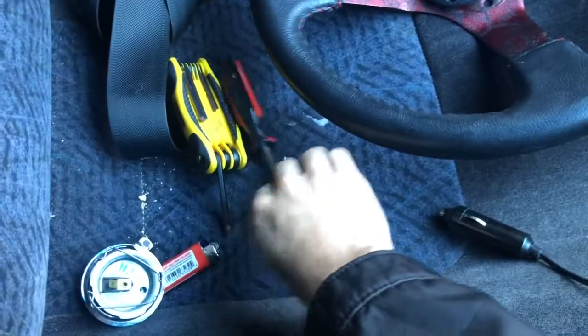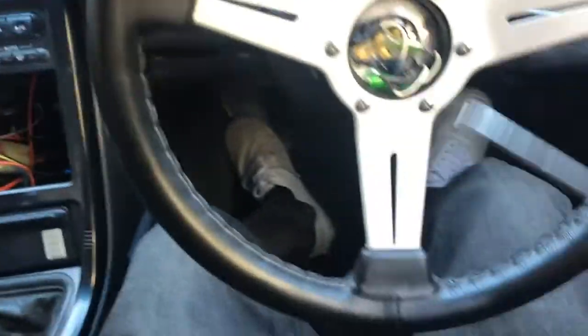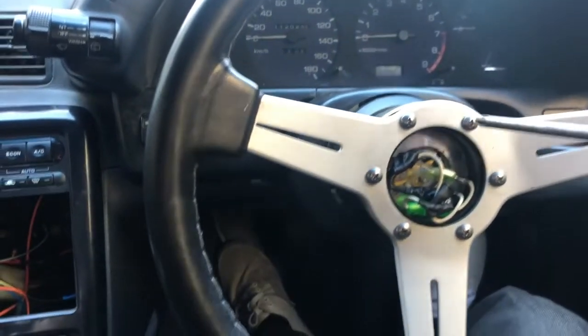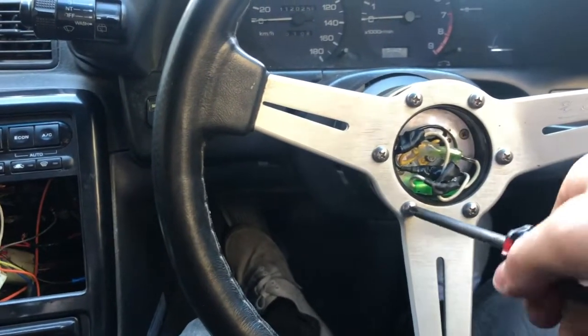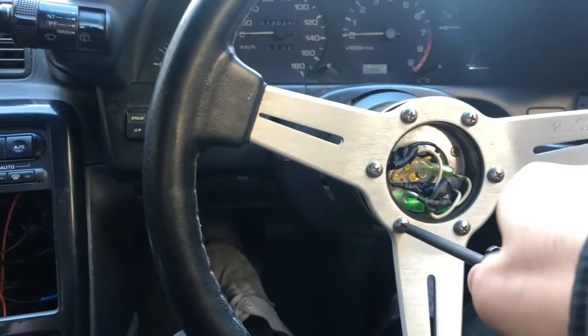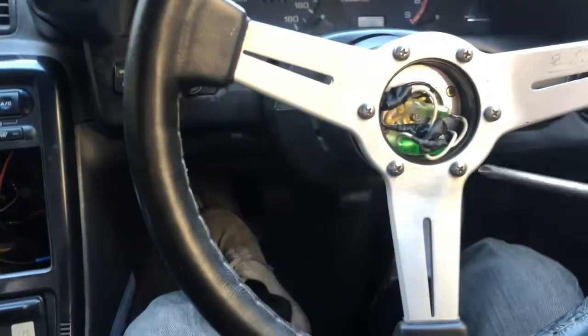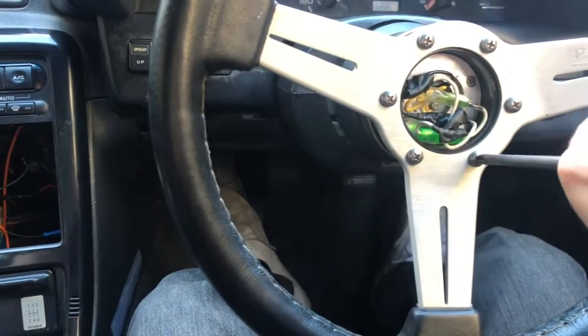They're all hand tight now. Let me grab my Phillips and make sure they're fully tight, because I don't want anything flying off — but also not too tight where they strip.